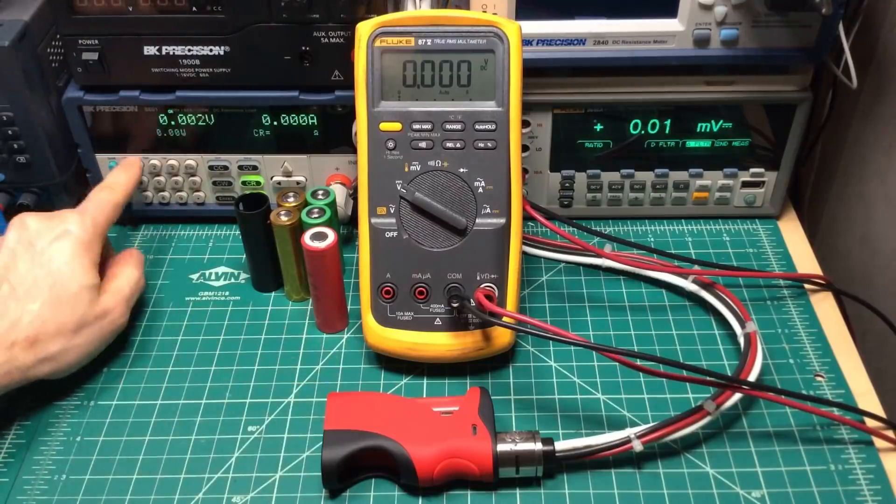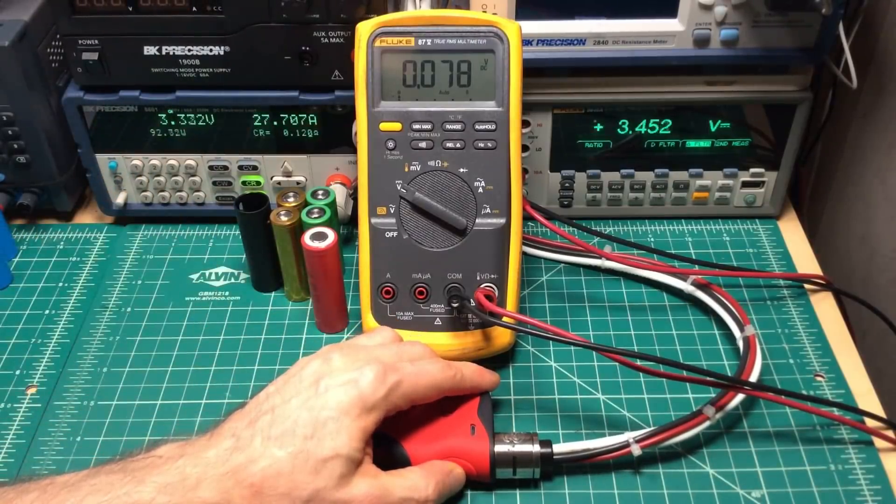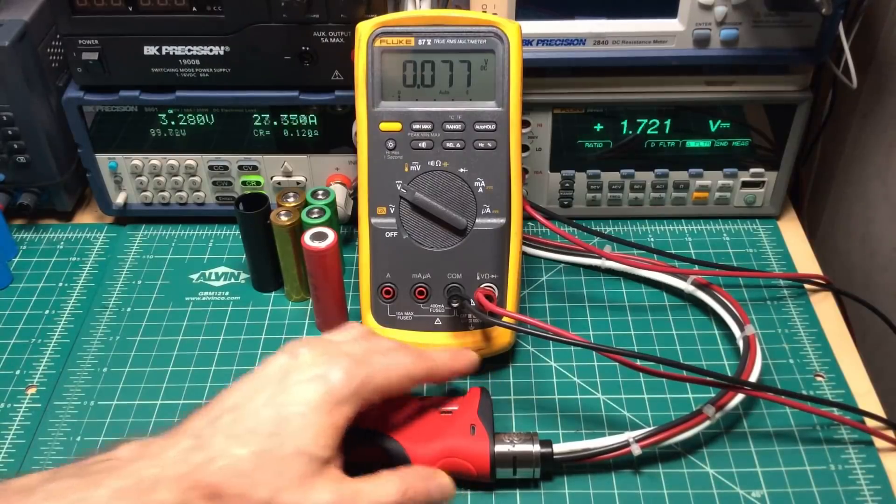At 0.12 ohms — about 92 watts on the first test, about 90 watts on the second.